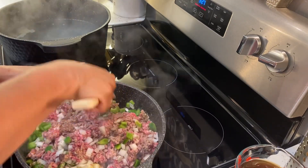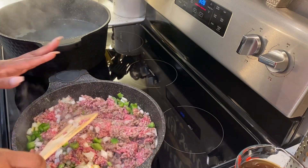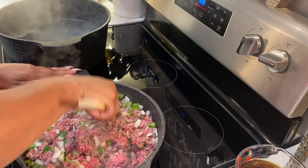So, this is just a ground beef. We've got our onions and peppers. The seasonings I added in are my Goya adobo, Italian seasoning, and a little black pepper.